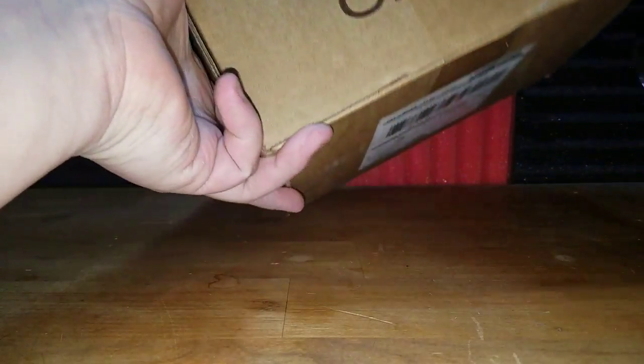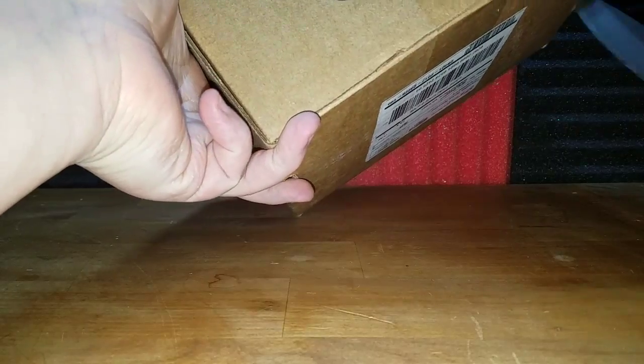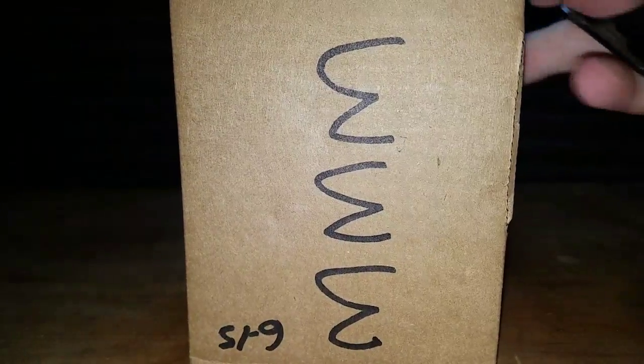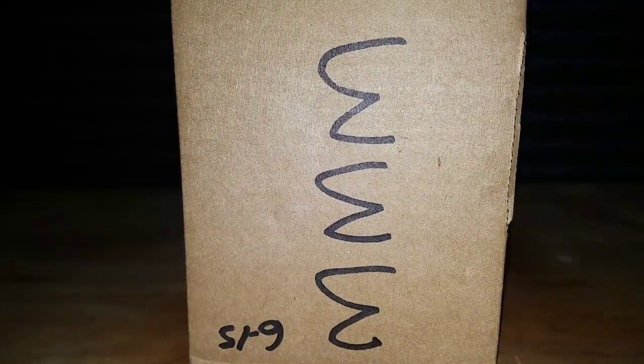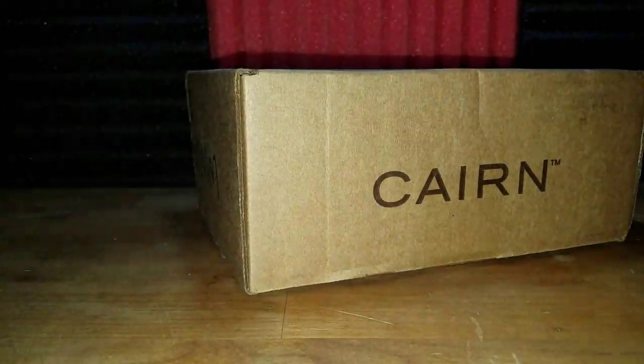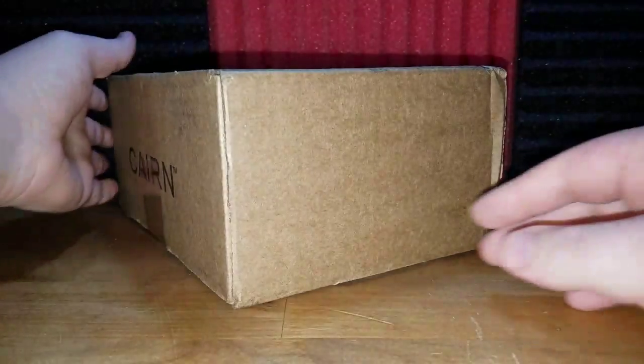We just picked this up earlier today, and we completely forgot to get this open. What the heck, did they like glue this thing shut? You can see my box number on the side — not that it helps.